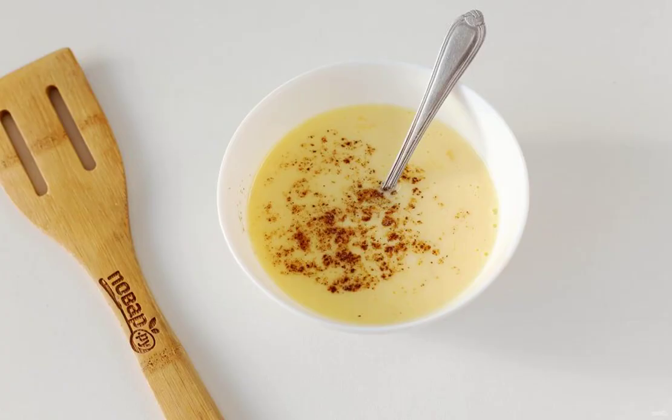For the batter, combine the egg, sour cream, nutmeg, salt and ground pepper to taste.